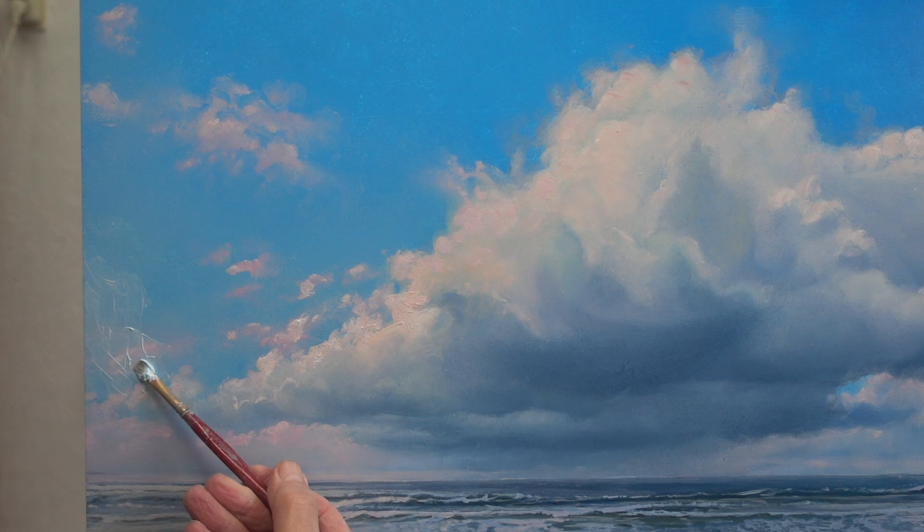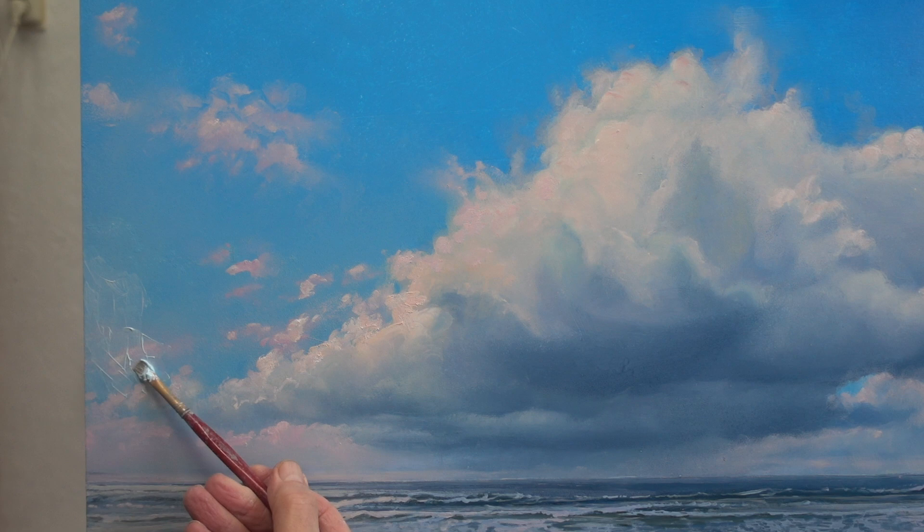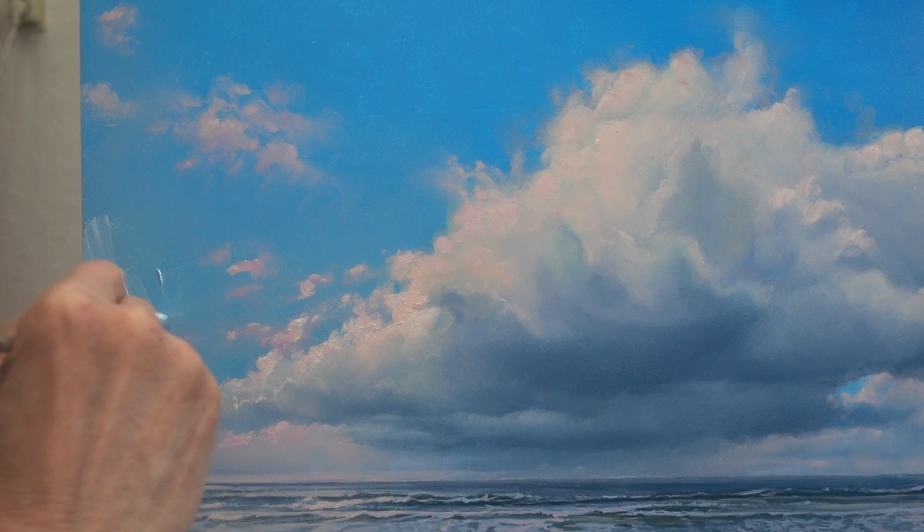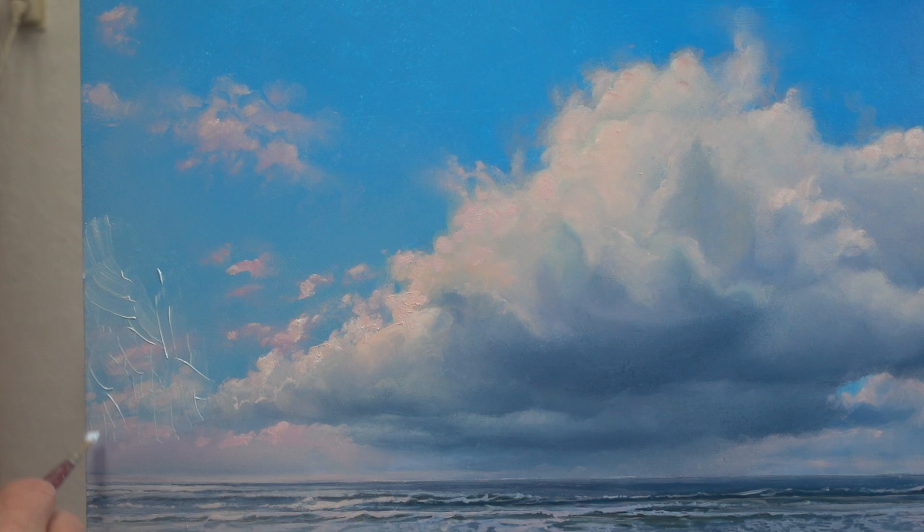Transparent white works better than regular white in such a case. You need a lot less medium to achieve the same transparency, but your paint still has body. Your clouds get softer and fluffier than with titanium white and a lot of medium.